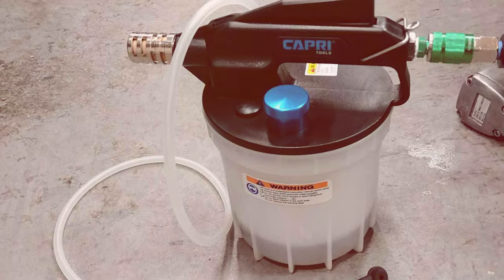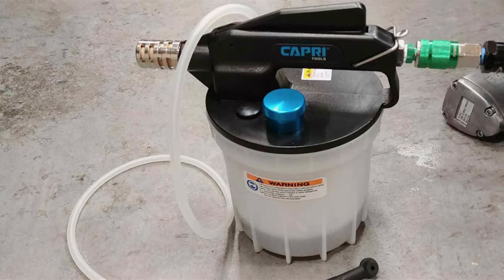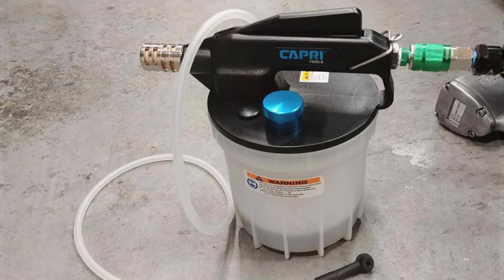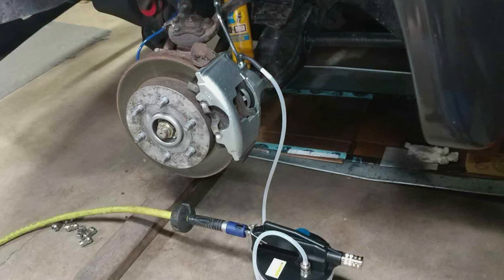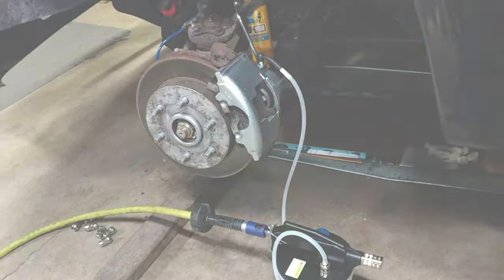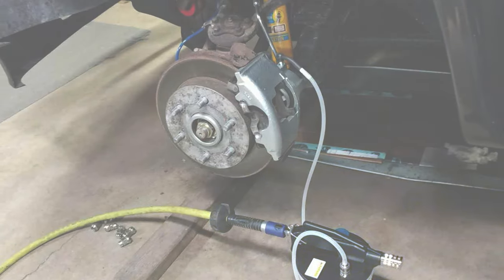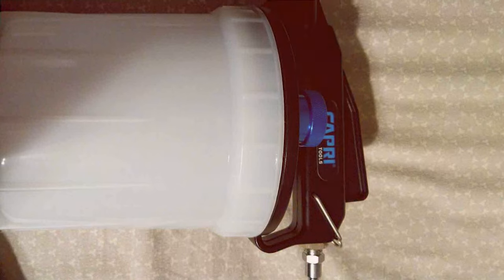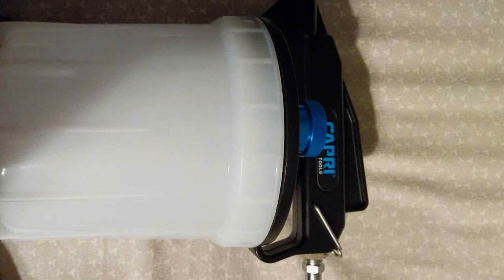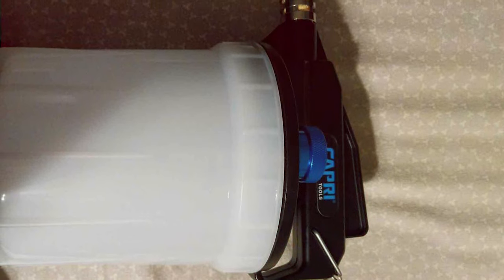And there you have it, folks — a comprehensive look at seven of the best brake bleeder kits available today. Whether you're a professional mechanic or a DIY enthusiast, these tools offer a range of features and capabilities to suit various needs and preferences. Remember, investing in the right equipment not only saves you time and money, but also ensures the safety and reliability of your vehicle's braking system. Thanks for joining me on this deep dive, and happy wrenching. Stay tuned for more expert reviews and automotive insights.